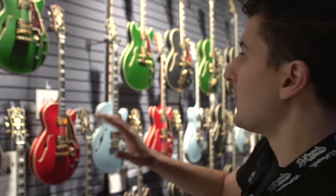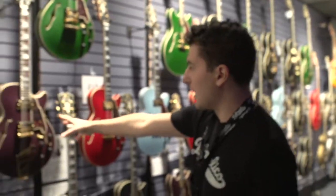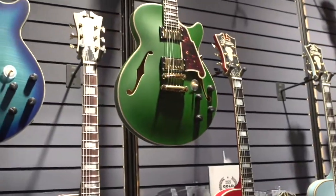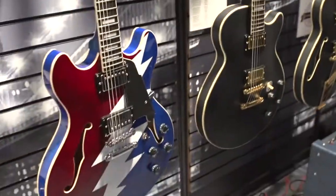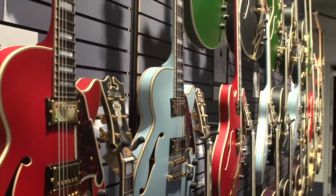Also brand new for 2017 is our deluxe series. We had a preview of this last year with the midnight matte finish, and this year we have five new color options, all of which are matte: the plum, the emerald, the cherry, the midnight, and the powder blue. These cover our six most popular models: the SS, the DC, the EXL-1, the DH, the 175, and the 59.